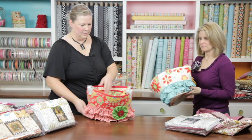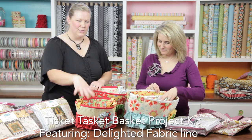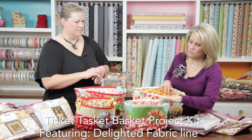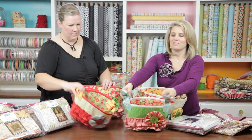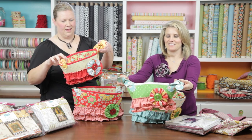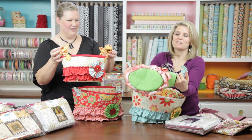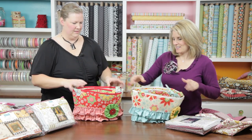These are baskets — Tisket a Tasket, a perfect little basket. Two baskets are included in one kit, and two others are included in a different kit, giving you two different color choices. I love that these have handles. You could leave them out on a counter and fill them with fun things in your kitchen or laundry room.